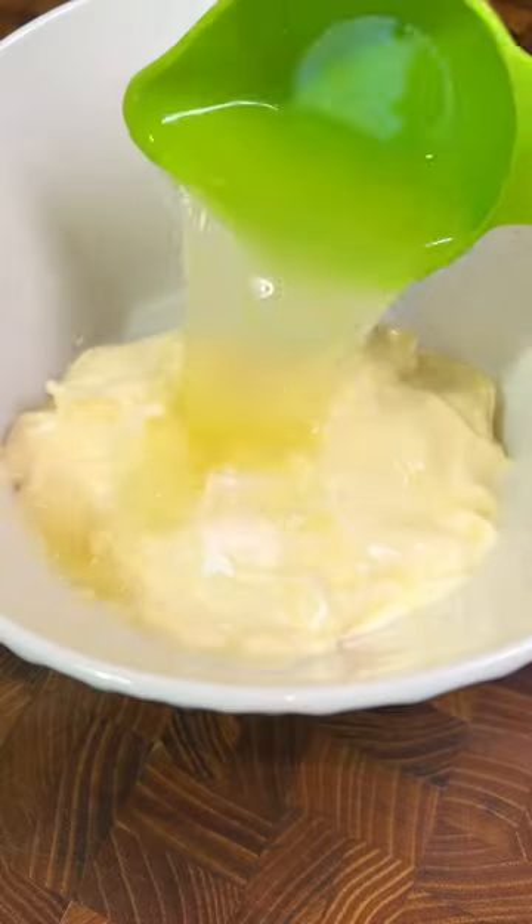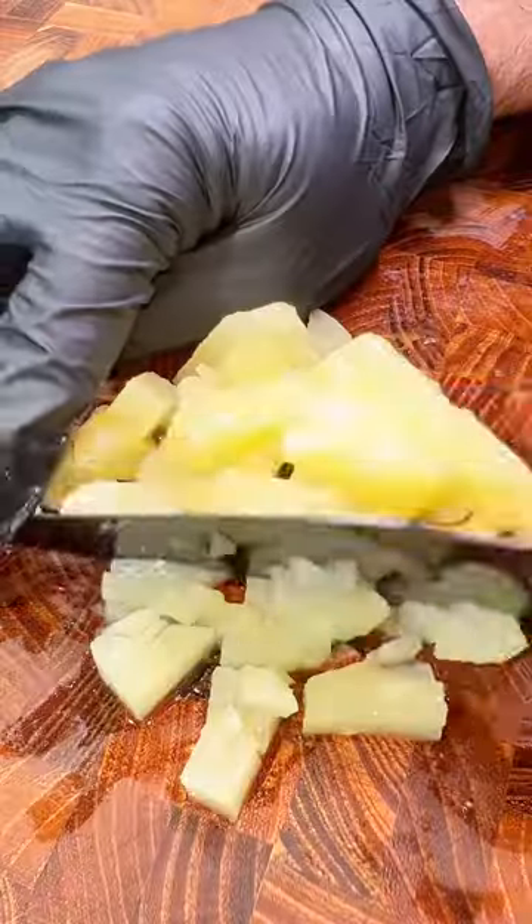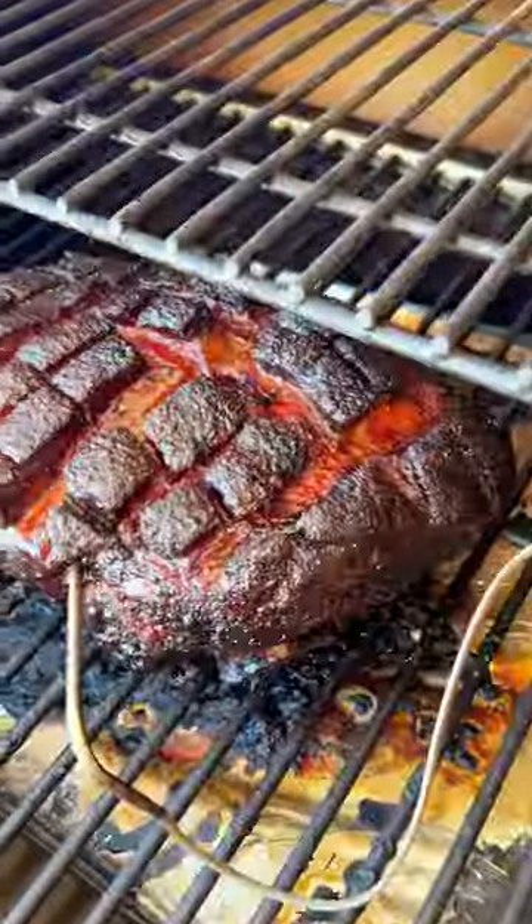Now we're going to make our jalapeño pineapple coleslaw to put on top of the sandwich. This is easy and takes the sandwich up about a hundred thousand levels.